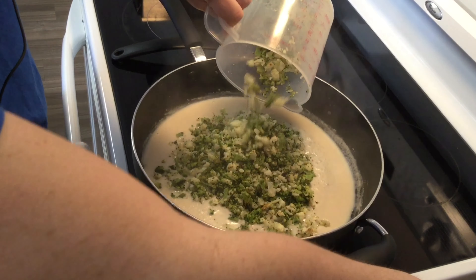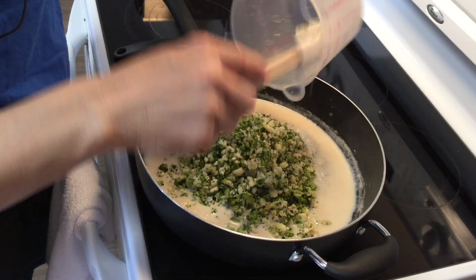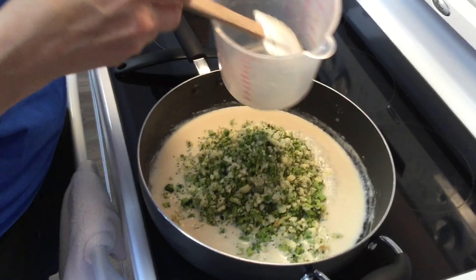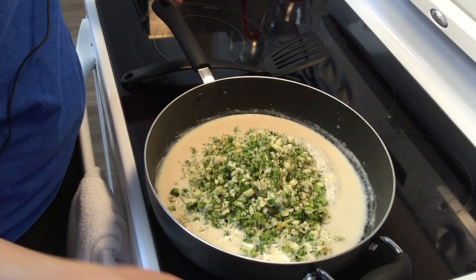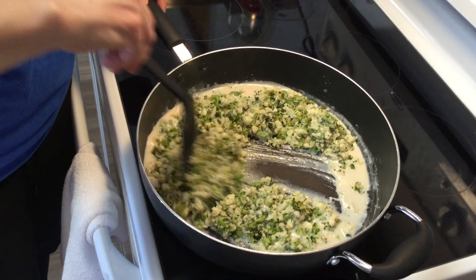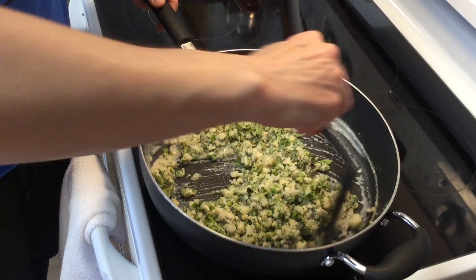Now we'll add in our cauliflower and heat it back up. You can also put in big chunks of cauliflower and broccoli, or zucchini, onions, or peppers — whatever you'd like. Sometimes it's easier to throw everything together and have a casserole rather than multiple things on your plate. That's kind of what we're doing today — casserolling it up.